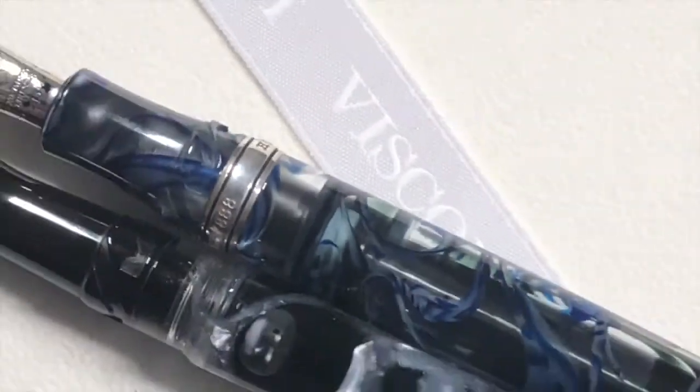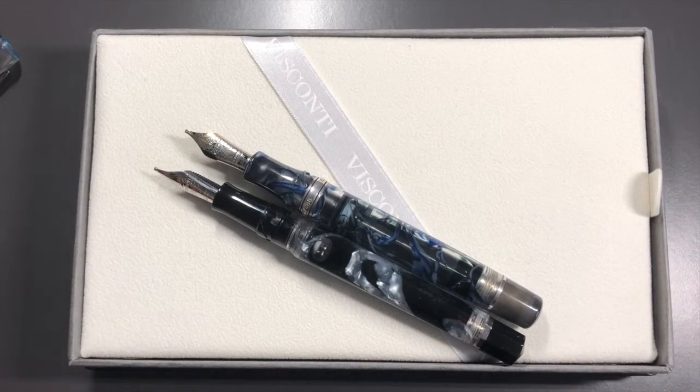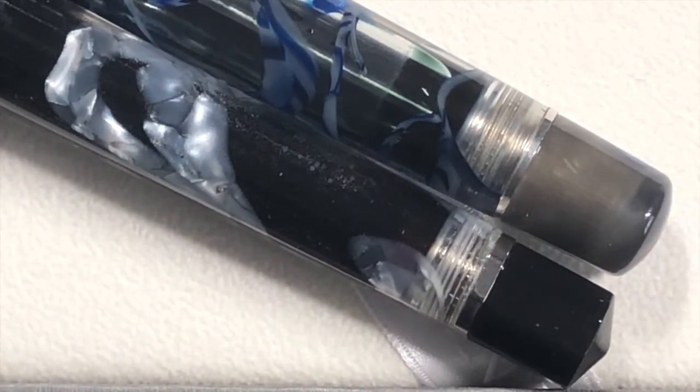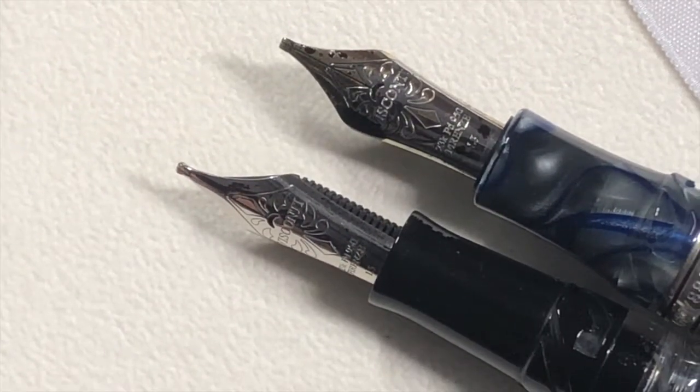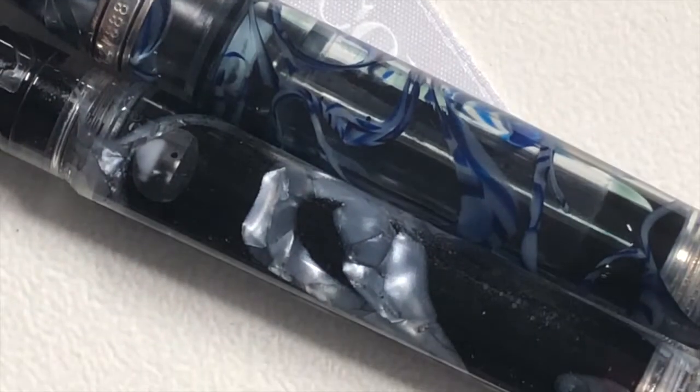I know a lot of people would prefer to see a comparison. So here it is next to a Visconti Homo Sapiens London Fog. You can see it's slightly longer. And if I do a comparison, you can actually see that the end cap actually tapers down more towards the piston knob. The piston knob is actually both thinner and shorter. But the overall length is actually longer. So I thought it would be shorter than a London Fog or just a regular Homo Sapiens, but you can just see the silver — it just looks lovely.